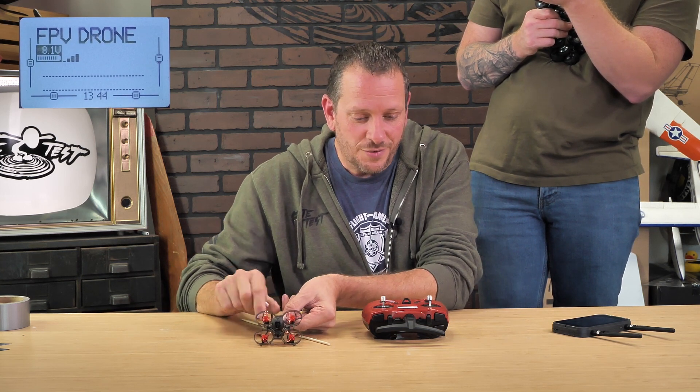Our last button all the way to the right is your beeper mode. If you ever land somewhere and can't quite find your quad — whether you're flying around your house, land in a bush, or crash behind your couch — this beeper mode is a really good way to track it down.